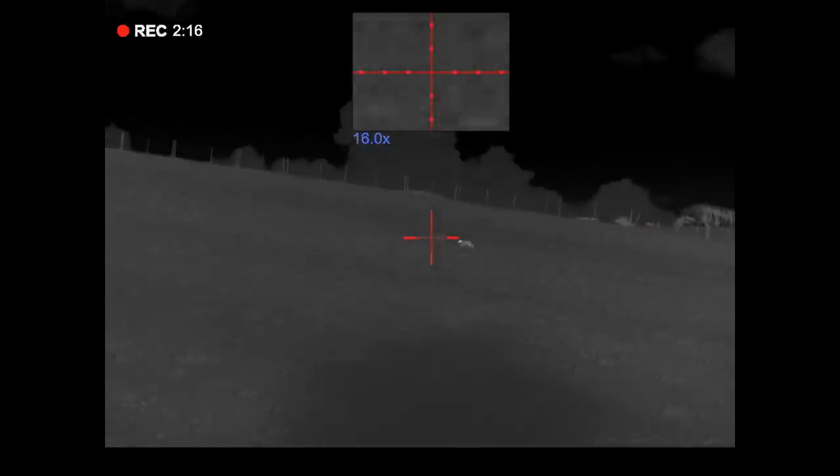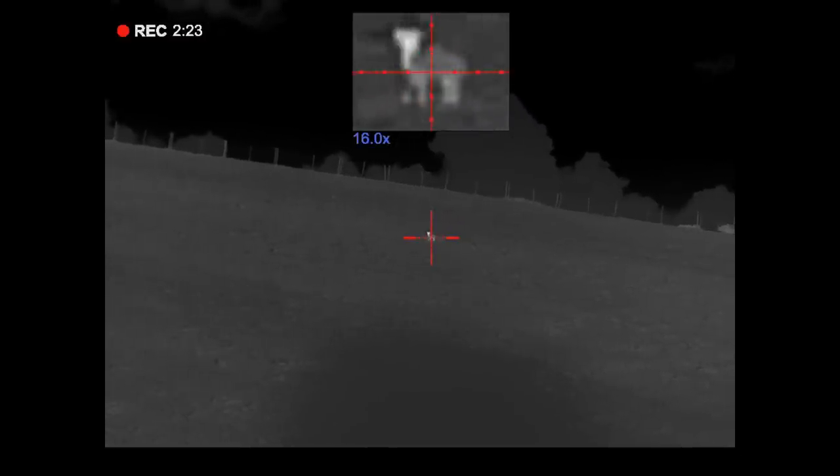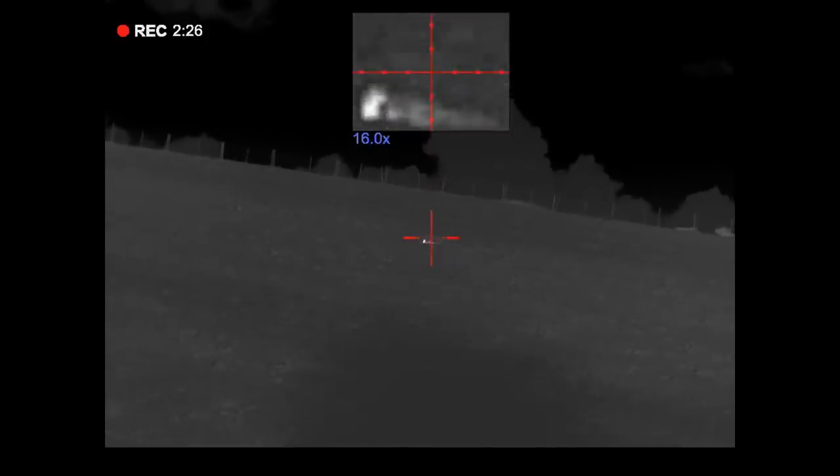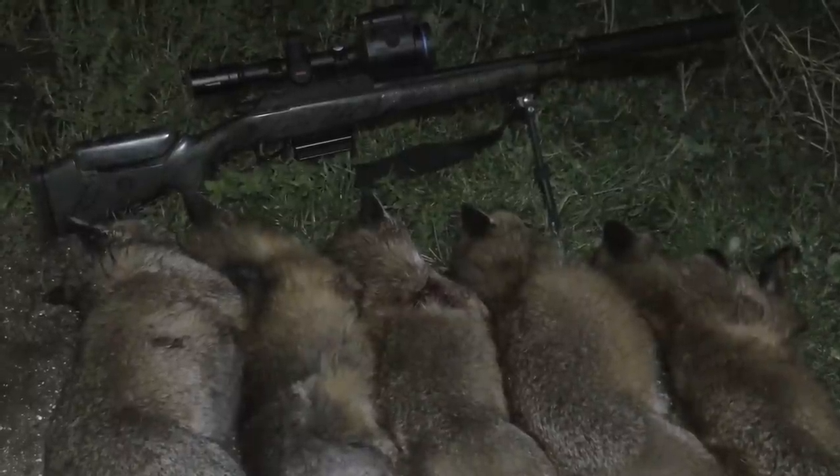I've got another fox up on the bank here, it's a little way off but let's see if I can squeak him in. That's five foxes down for two and a half hours out — that's not bad at all. I've certainly seen a lot of foxes out this evening; there must have been 10 to 15 foxes I should think. Admittedly we're on quite an open bit of ground and you can see for a long distance down through the valley, but even so that's still a lot of foxes for one area. That's five less for tonight anyway — I hope you've enjoyed the show, be sure to subscribe and thanks for watching.